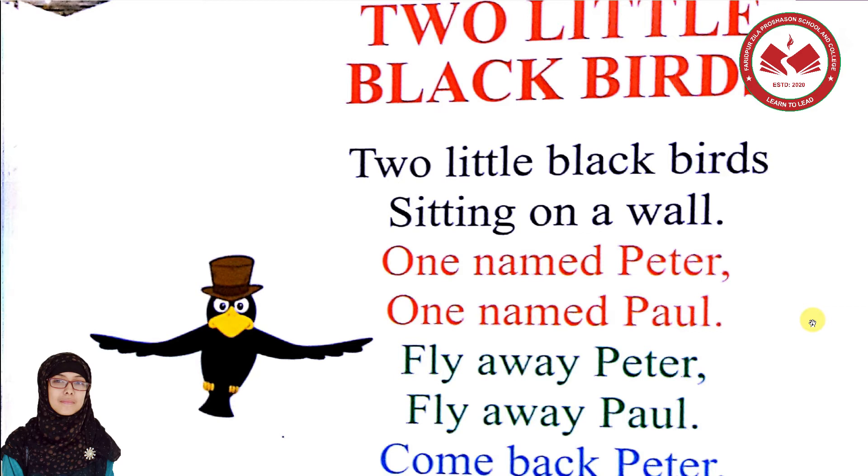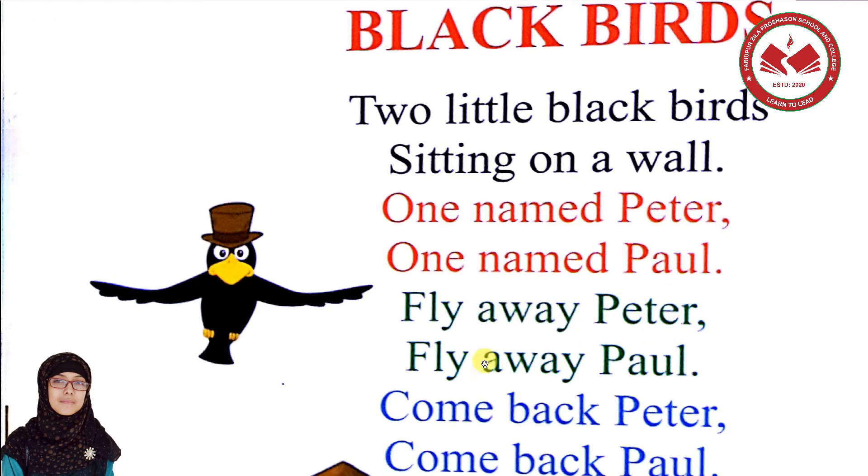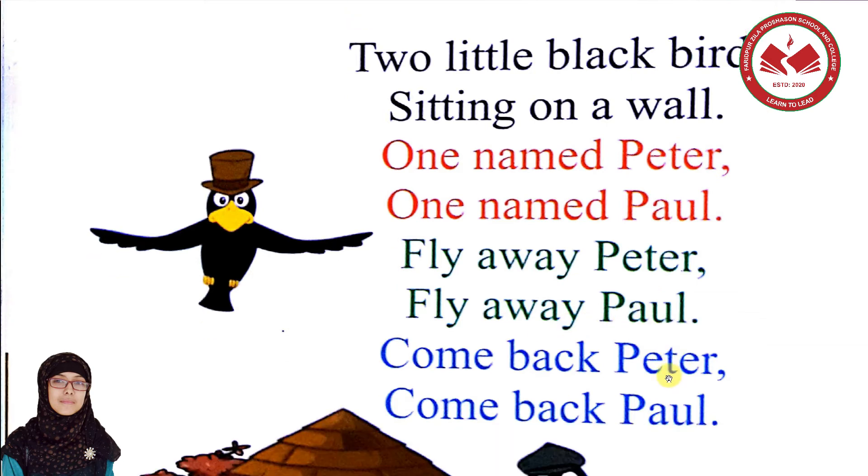Two little black birds sitting on a wall. One named Peter, one named Paul. Fly away Peter, fly away Paul. Come back Peter, come back Paul. Shall we clap?